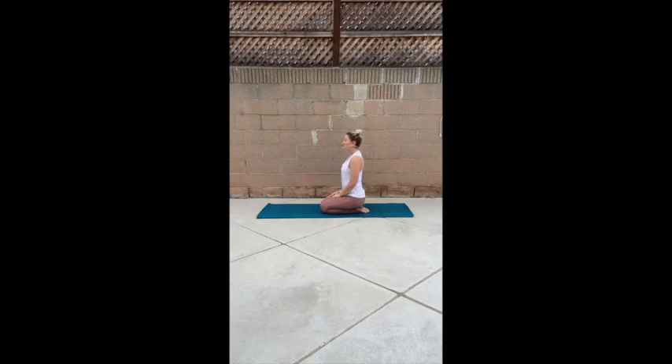Begin in a seat, whatever that looks like to you. Find a gentle close of your eyes. Let your breath become generous, full, yet intentional.